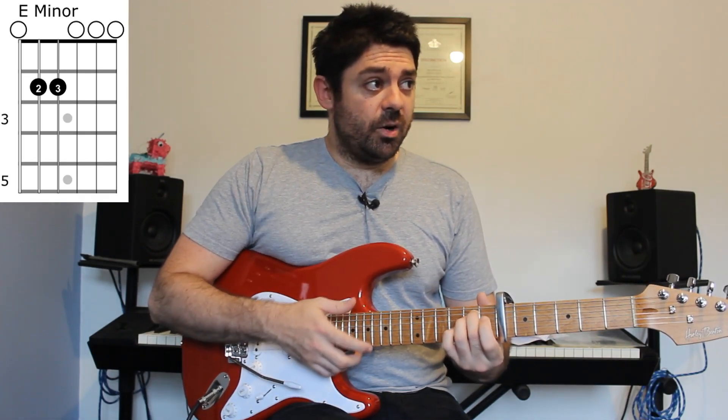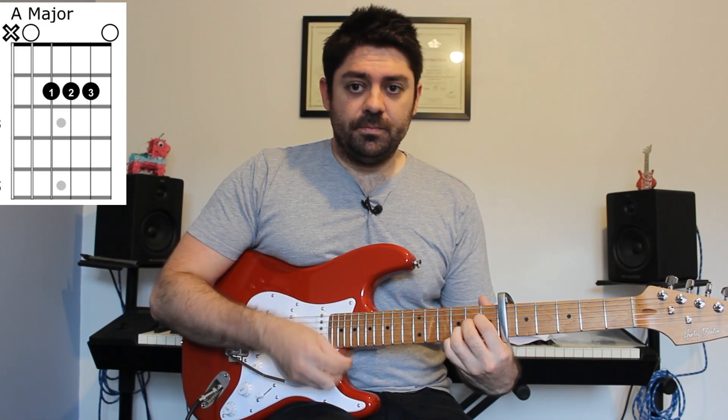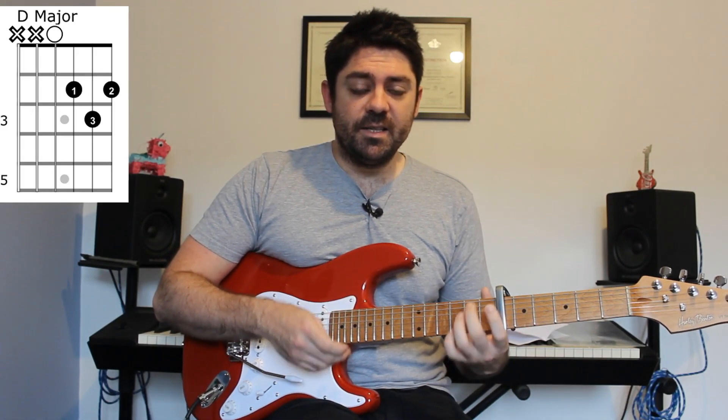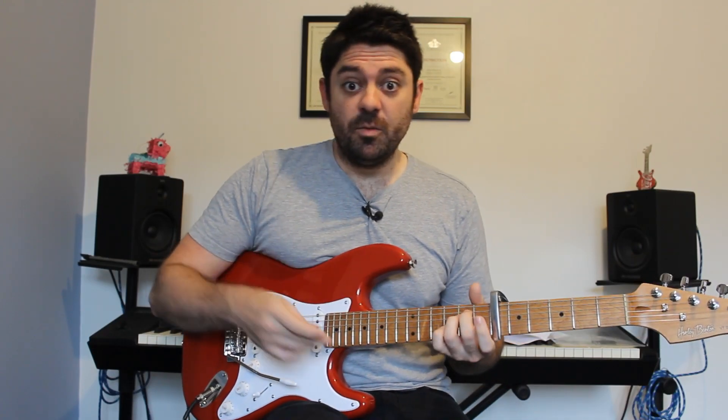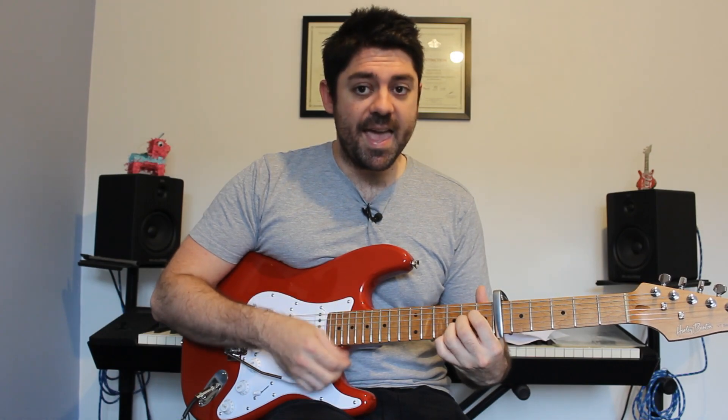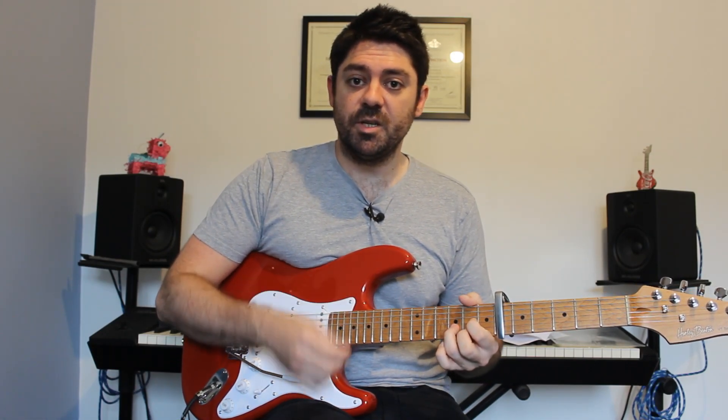That's the first chord. The second chord is an A major chord, and then D major. The E minor chord is going to be for a full bar, so for four counts: one, two, three, four. A for two, D for two.